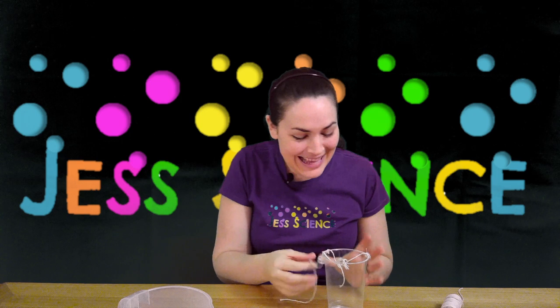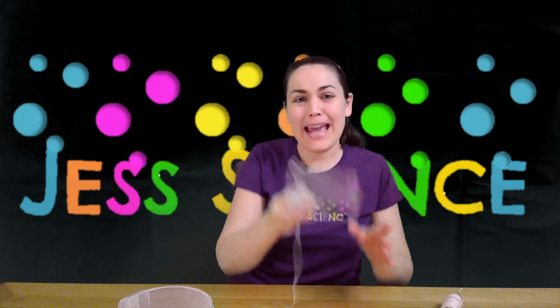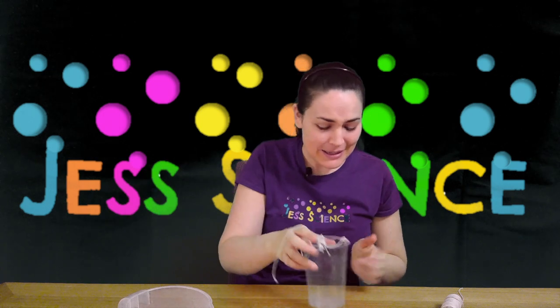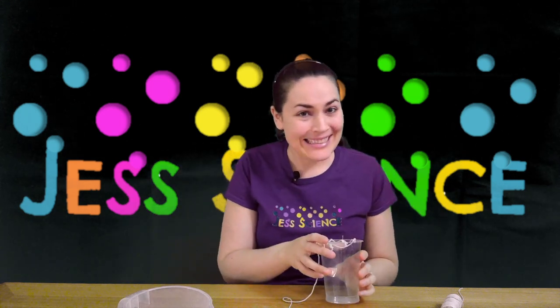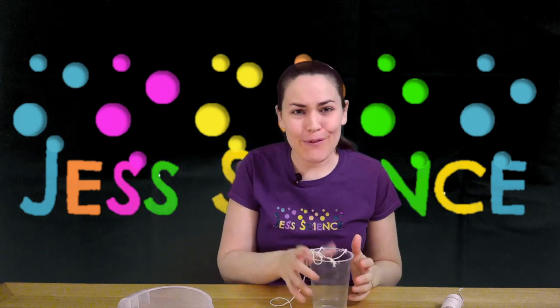Now I know what you're probably thinking — there is still going to be gravity happening when the cup's like this, where the water is going to fall out. But what we're hoping is that the centripetal force, which is the force that exerts when it goes around in a circle, is going to keep the water in. It works like roller coasters — if you've ever been spun around in a roller coaster, you can feel that force.